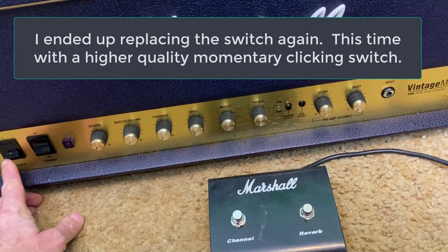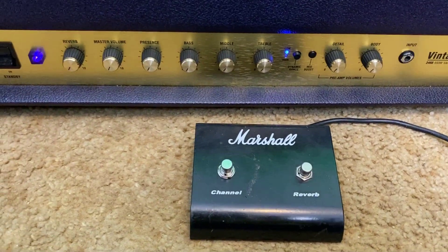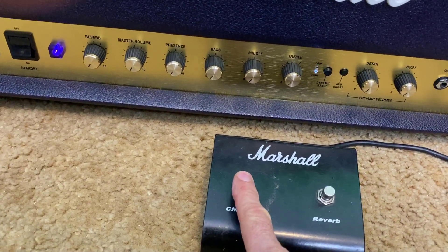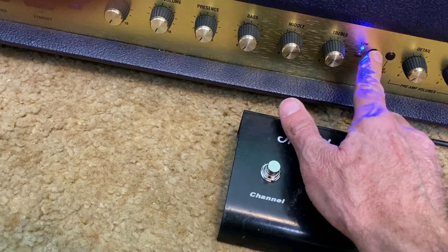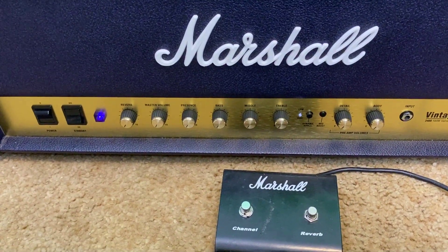This should do it — let's just hope. Got a clicky switch; it's momentary but it clicks. All right, we got it fixed. Let's do some sound samples.